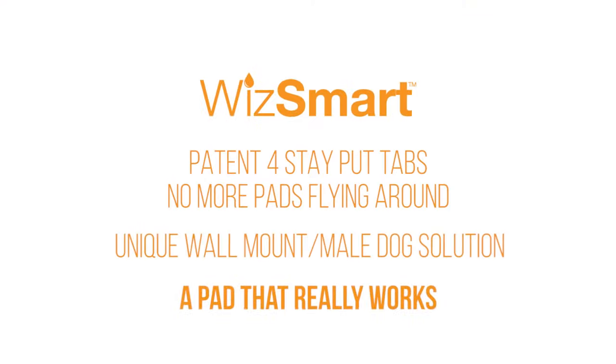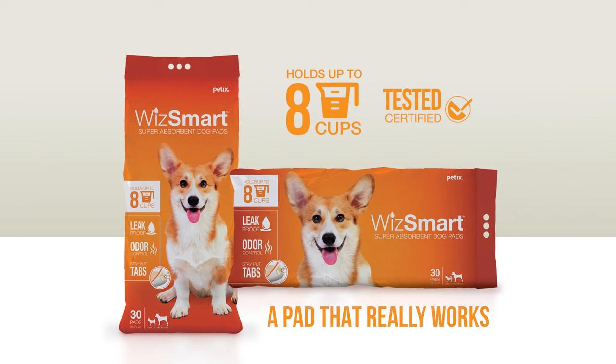Still not convinced? Go to peddxco.com and watch our other videos and order your free sample. WizSmart, a pad that really works. Like us on Facebook.